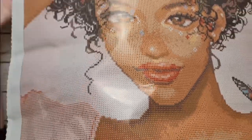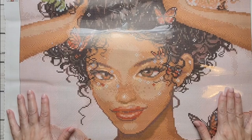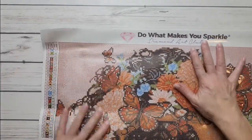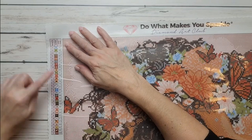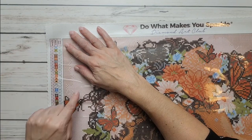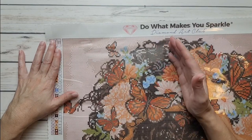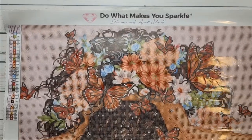Let's open her up again — look how gorgeous, oh my gosh, what a beautiful face! On the top it says 'Do What Makes You Sparkle' by Diamond Art Club. On the upper left-hand side is the legend — it tells you how many colors: 31 colors total. These are the symbols you'll find on the painting and these are the DMC codes. This painting has three ABs, which are Aurora Borealis drills that have an extra shine to them.